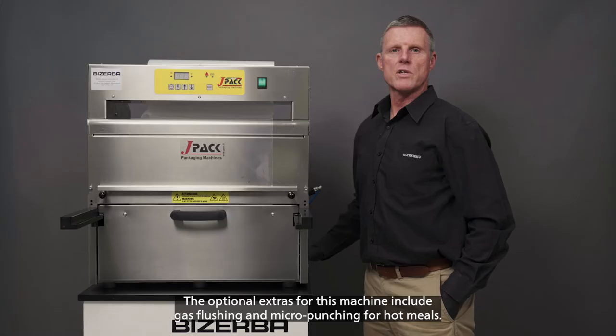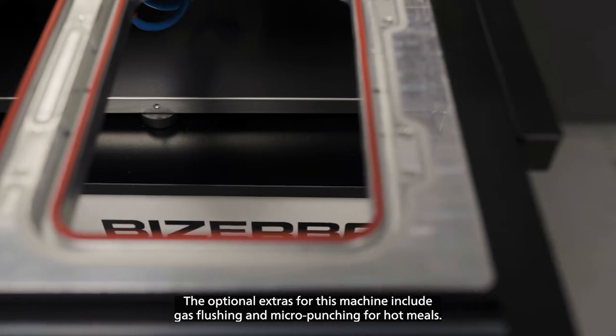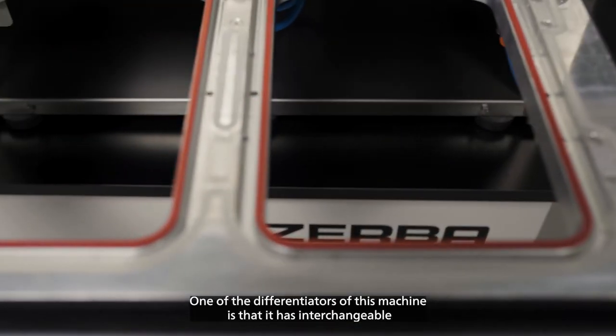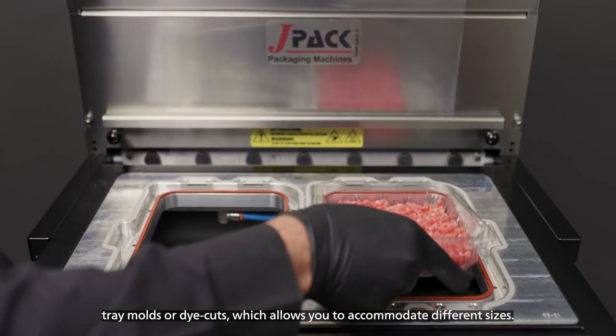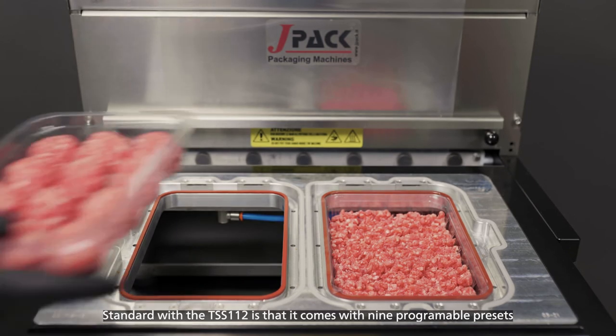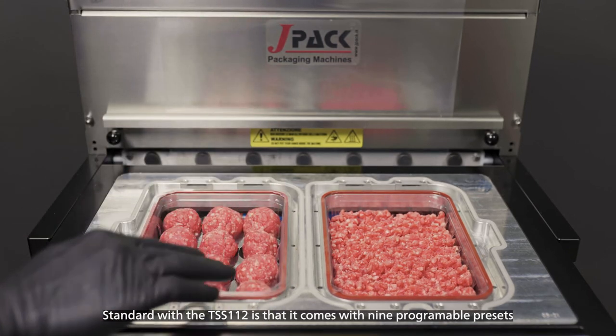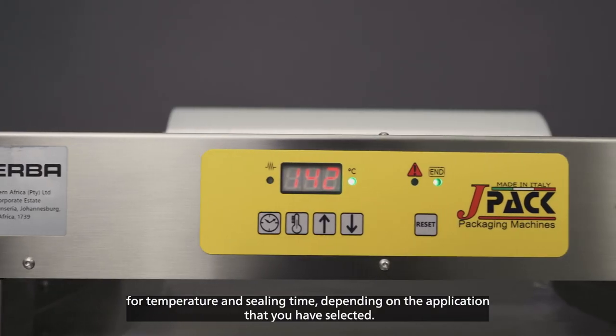The optional extras for this machine include gas flushing and micro-punching for hot meals. One of the differentiators of this machine is that it has interchangeable tray molds or die-cuts, which allows you to accommodate different tray sizes. Standard with the TSS-112 is that it comes with nine programmable presets for temperature and sealing time, depending on the application that you have selected.